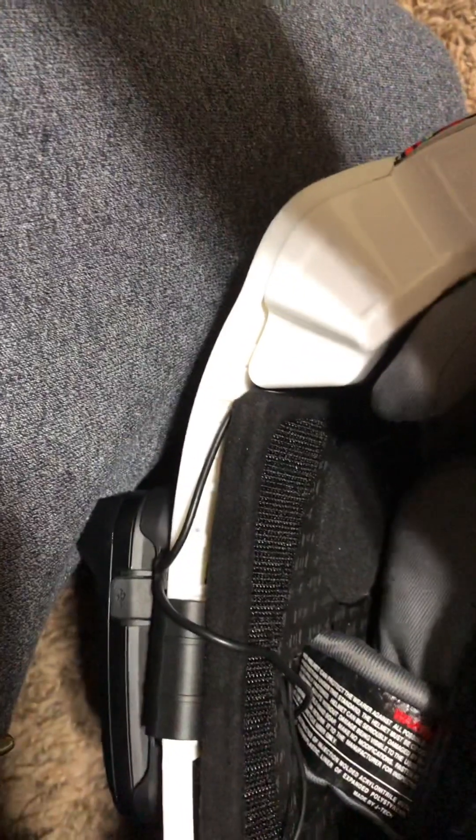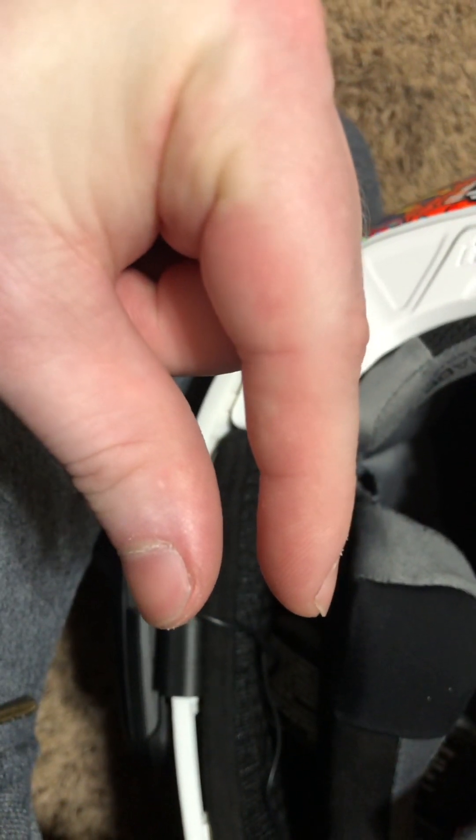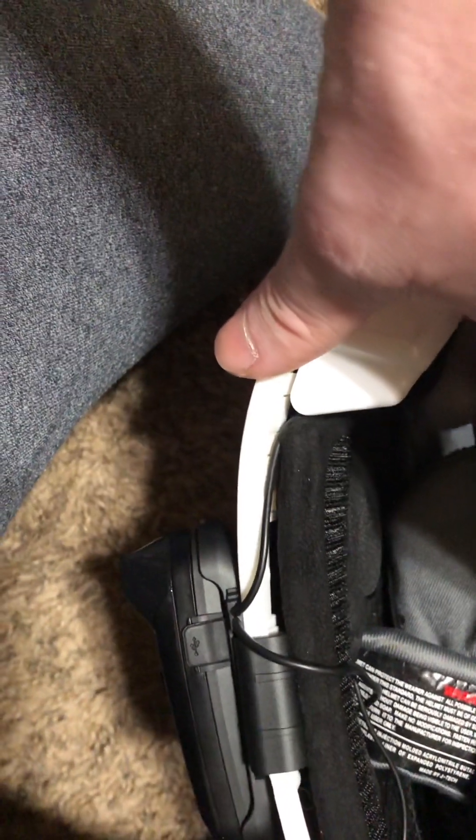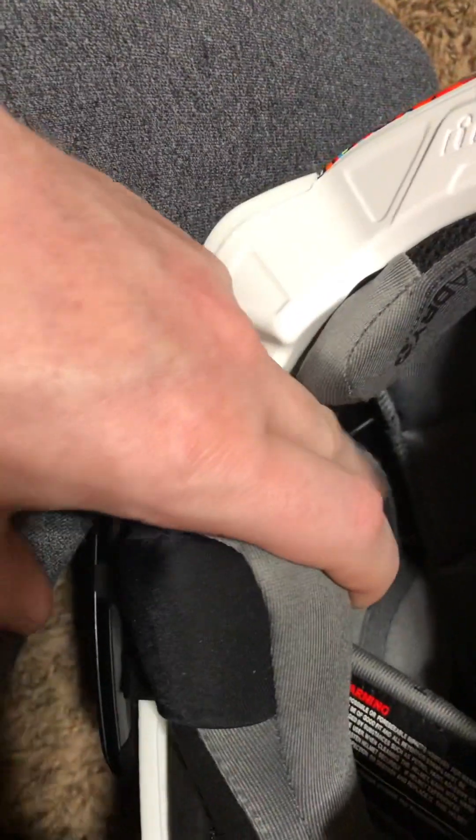The 45mm speakers fit perfectly except for one issue: the speaker pocket is only about three to five millimeters deep, so the speakers would stick up rather than sit flush. When I put the helmet on, my ears would have pressure and they'd stay folded — they wouldn't flip back up. I also couldn't get the normal wiggle-fit rotation when putting the helmet on.